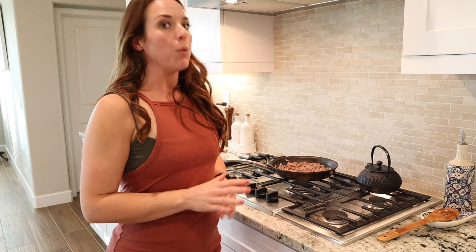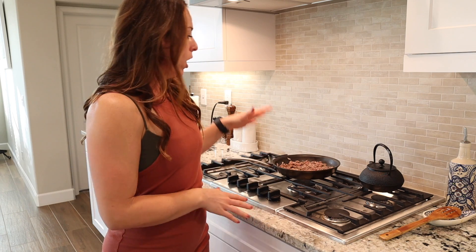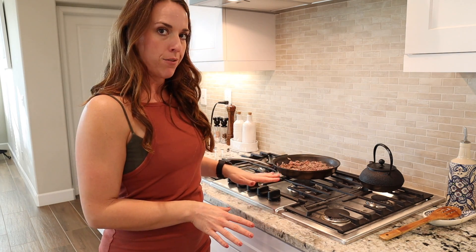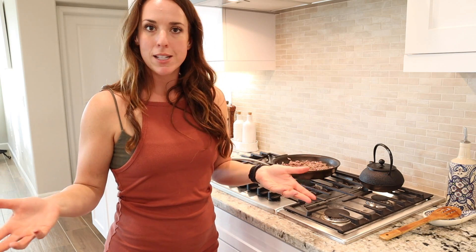The ground beef cooked up really, really fast — I didn't even leave to do the peppers yet, but it's pretty much all the way cooked through. We've turned the heat off and we're just going to let it hang out in the pan until we finish coring out the peppers and then we're going to stuff them.